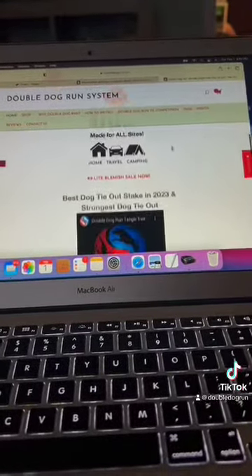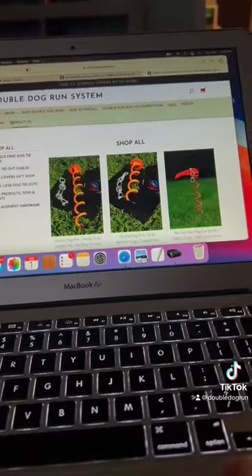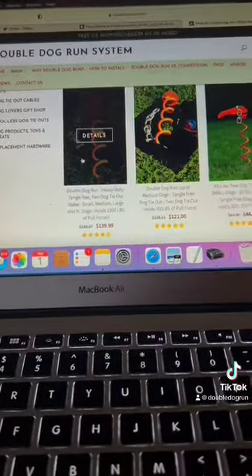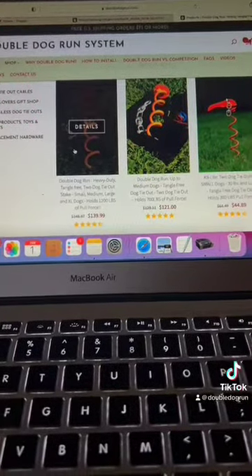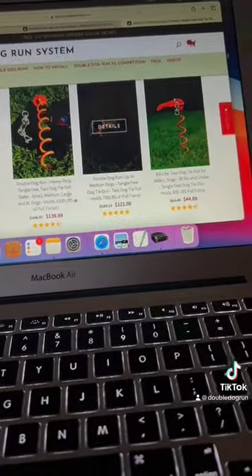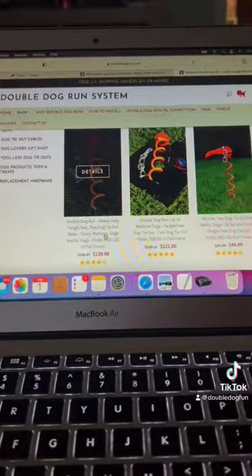We currently have three systems that are up on our website. These systems include the large double dog run, and it's currently on sale because we are on back order. We are getting our last components in tomorrow, which is Friday, February 2nd, and we will begin shipping out. These items will be on sale only until tomorrow at the end of the day, and our large dog tie-out holds two dogs up to 1,200 pounds of pull force.